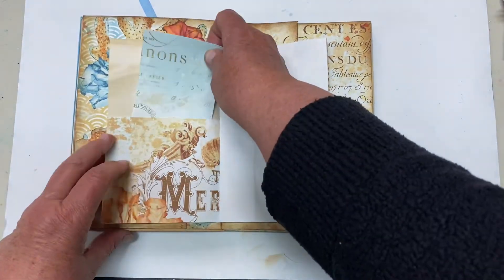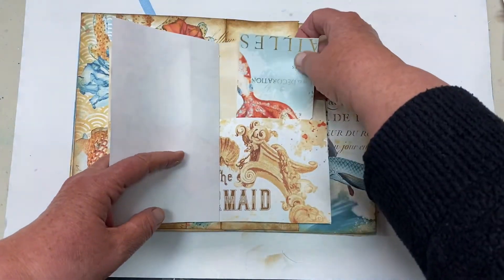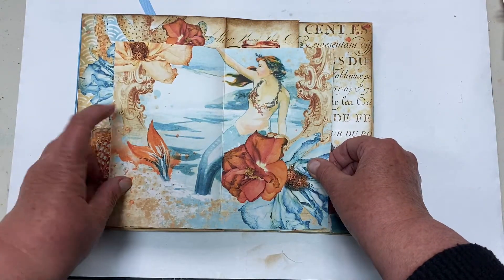Here there's a little pocket — the mermaid. This thing says the mermaid. There's a nice octopus image in there, and here is the mermaid in the center. She's beautiful.